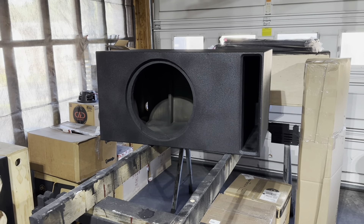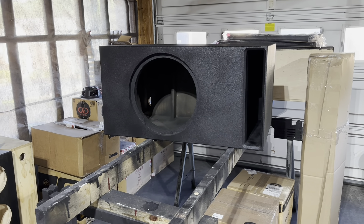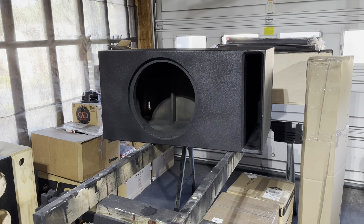Hey, what's up? It's your boy MB. Getting ready for packaging. I wanted to show y'all an example of my home theater boxes.